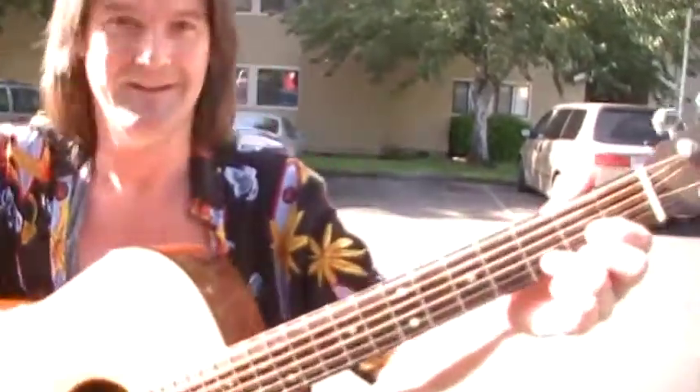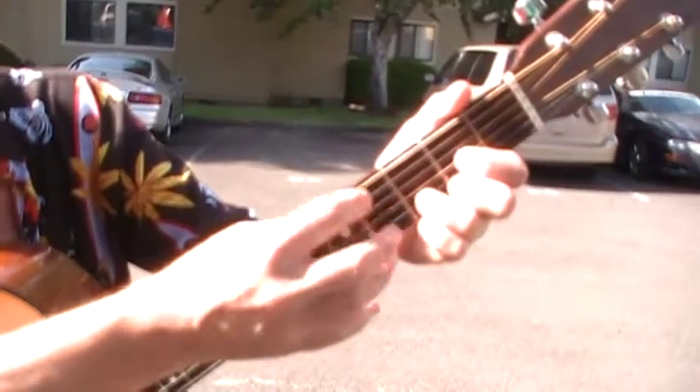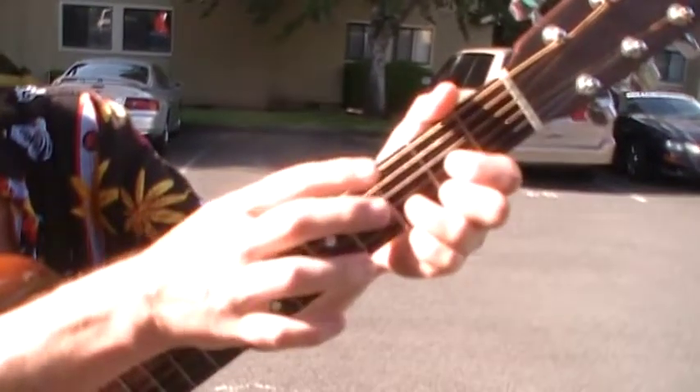Okay, there's cameras and drones everywhere but I've just got time to show you how to play this song. There's gonna be a couple of bass notes to start it all off — they're this one and this one.